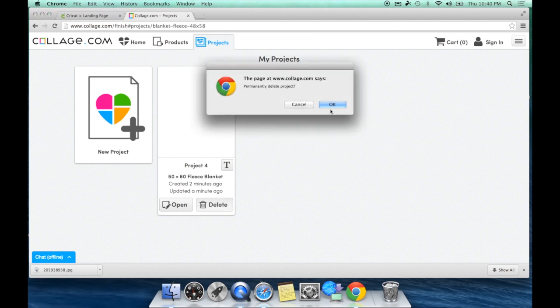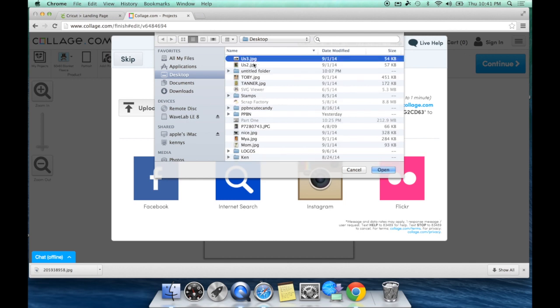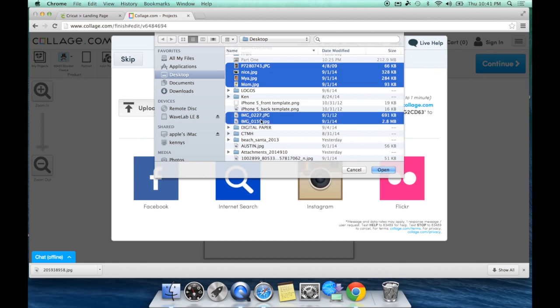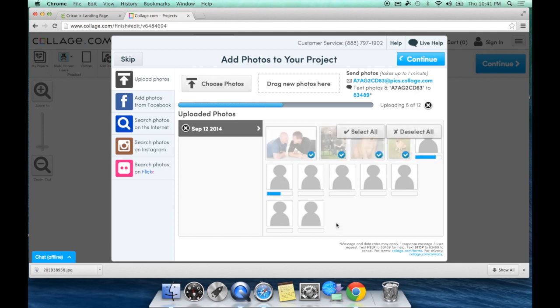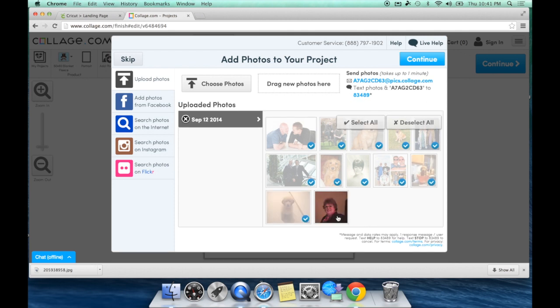The screen you're normally going to see will ask if you want to upload some photos. You can upload from your computer, upload from Facebook, do an internet search, Instagram, or Flickr. I'm going to upload from my computer, choose the pictures I'd like, and hit OK at the bottom. It's going to automatically bring in all of those pictures into the project. You'll see them all independently upload, and it will automatically put a blue check mark on each one meaning it will be brought into the project. Make sure they all have blue check marks and hit Continue.